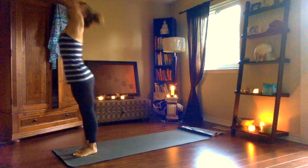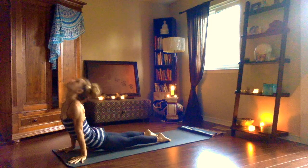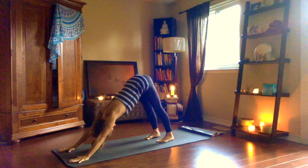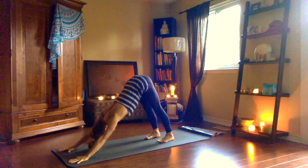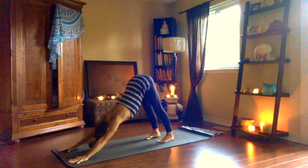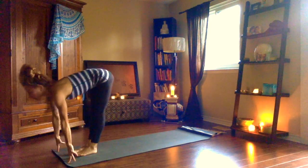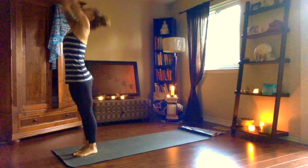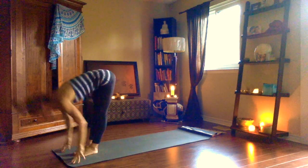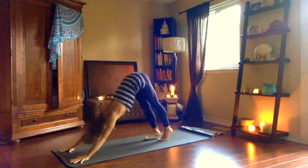Ekam, inhale, press your palms together. Dwe, exhale, forward fold. Trini, inhale, long spine. Chatwari, exhale, chaturanga. Pancha, inhale, strong legs. Shat, exhale. Peace in downward dog — five breaths. Sapta, inhale, step, hop or float up, look up. Ashtau, exhale. Nawa, inhale, rise up. Exhale, samasthiti. Ekam, inhale. Dwe, exhale. Trini, inhale. Chatwari, exhale. Pancha, inhale, press into hands and feet. Shat, exhale, hips take you back, downward dog.